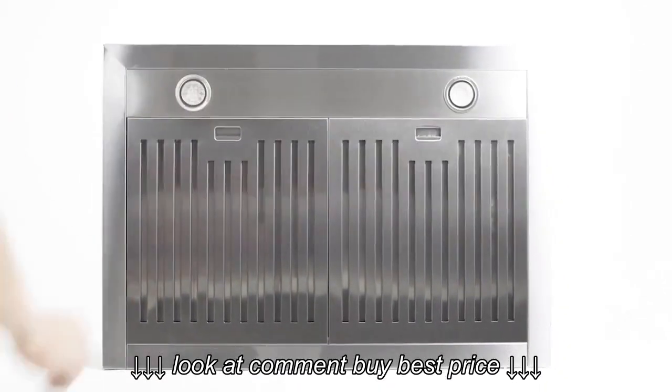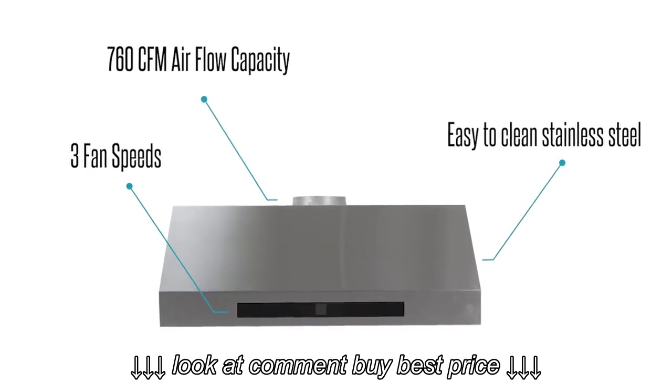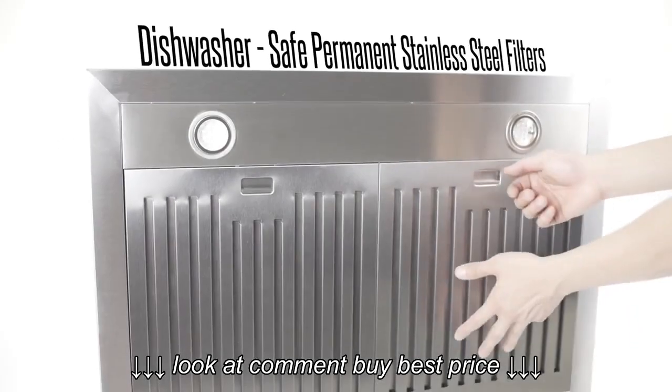Energy-efficient LED lighting ensures high visibility throughout all times of the day. Packed with everything you need, it features three fan speeds, 760 CFM of suction, and an easy-to-clean surface.